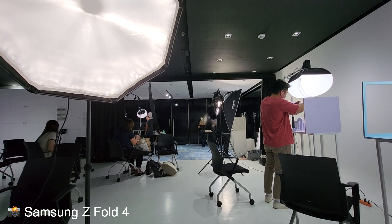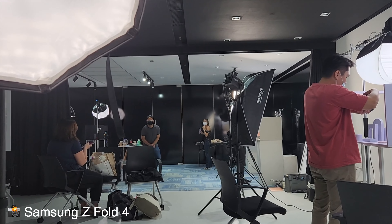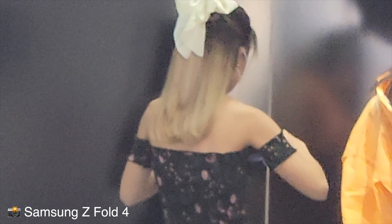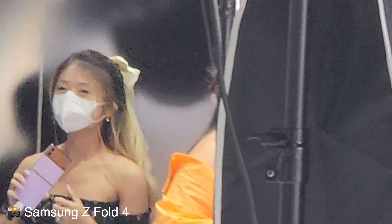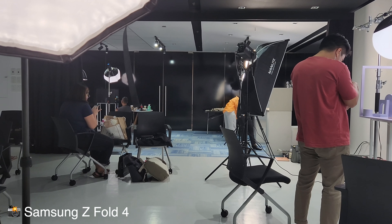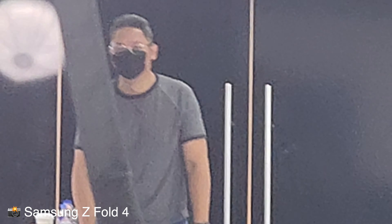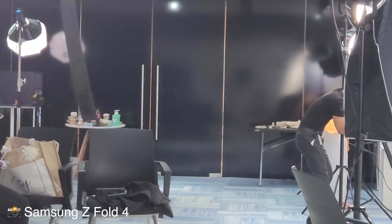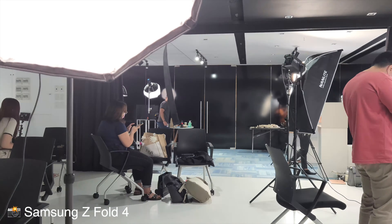Here are some quick camera samples. Wide, 1x, 3x shots demonstrated. Also 4K on this — wide, 1x, 3x. And you also have 8K with the rear cameras — this is 1x, and this is 6x zoom. Back to 1x.